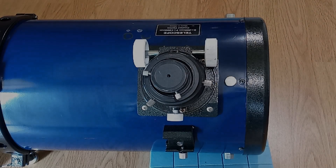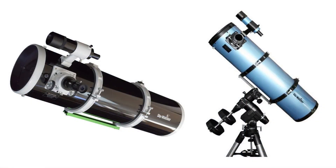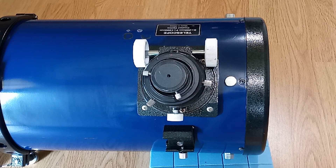My telescope is an off-brand version of the Skywatcher 200p, made in the same factory — Sinter in China. They make most of the scopes for most of the main manufacturers. My focuser here is basically exactly the same focuser as you'll get on a Skywatcher 200p and many others. It's a 2-inch focuser, and it's the old-style rack-and-pinion focuser.